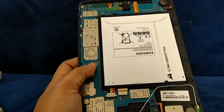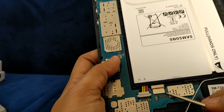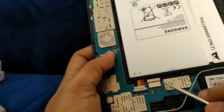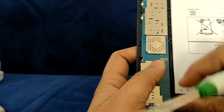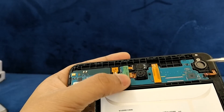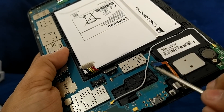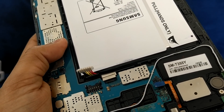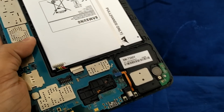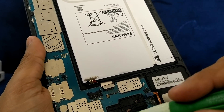First we are going to remove all the wiring. This is the display wiring, so we remove that. This is the battery power supply, so we remove that. This is the sensor, so we remove that. And this is the charging, vibration, and speaker section, so we remove that too.